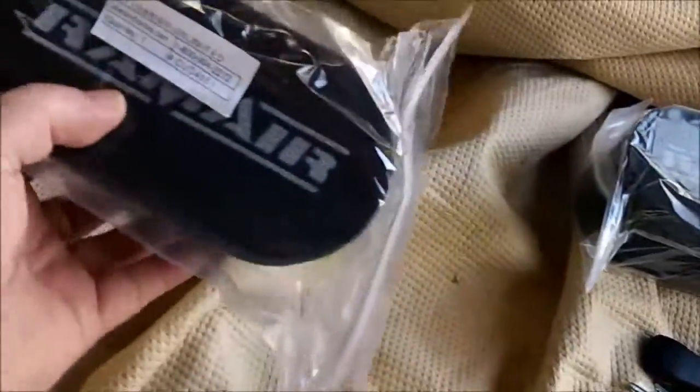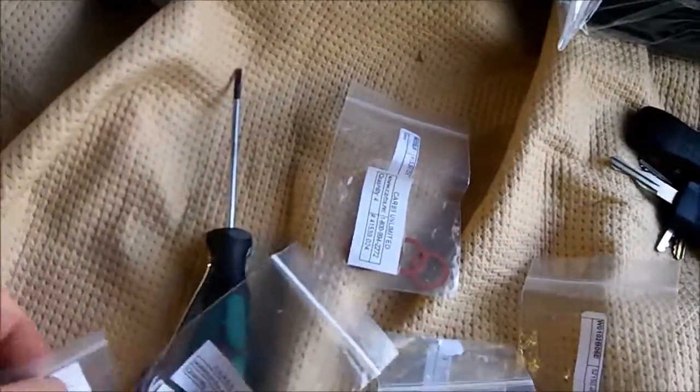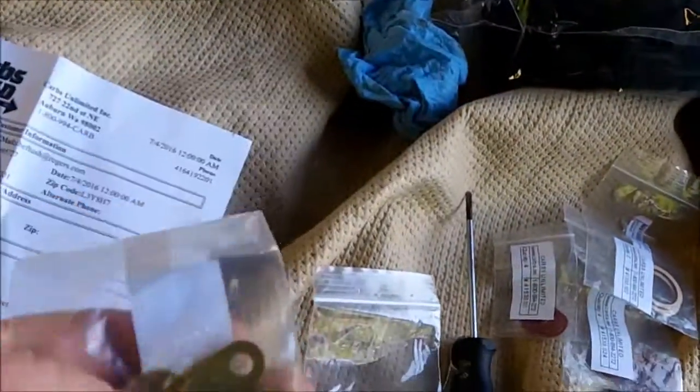So what we've got here: some foam filters that I think will look good on the car, some gaskets for the inspection cover, parts for the fuel unions, and then some tabs which hold on the air horns.